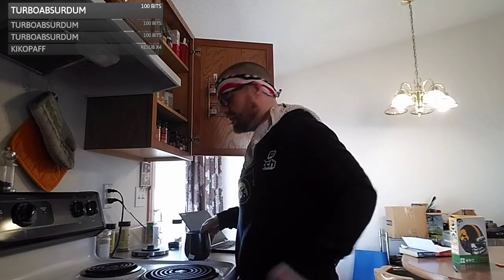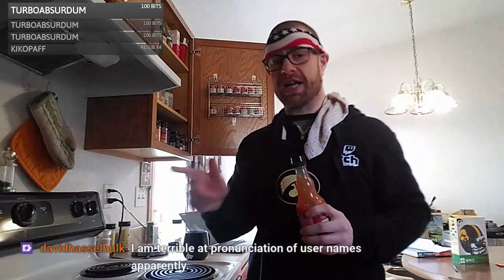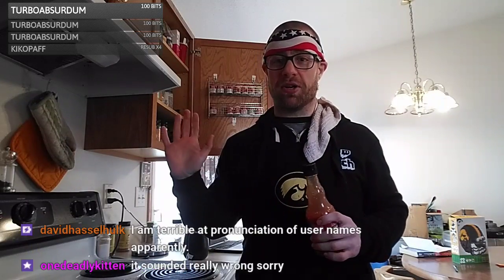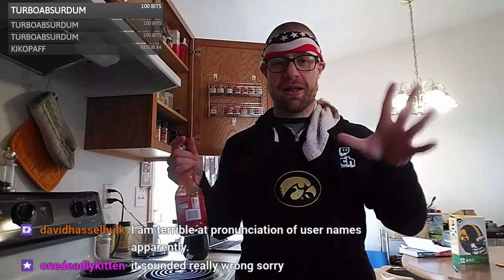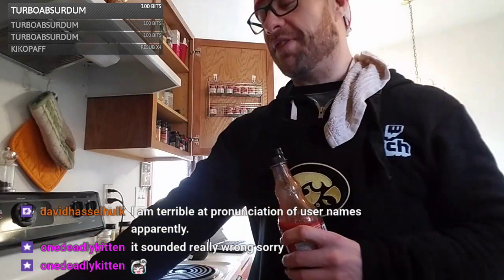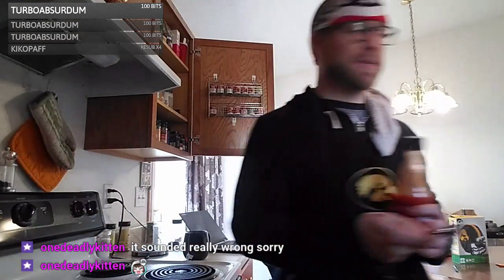Build me — I got that one for the Legos, Deadly Kitten. Good you specified that, because 'build me' with no context could be taken a lot of ways. We should probably not spill tea on ourselves, but we're also going to start our brown rice in the microwave. Sorry about terrible pronunciation of usernames — even people I know, I'll mess up their names. You're totally fine, DK, totes fine.